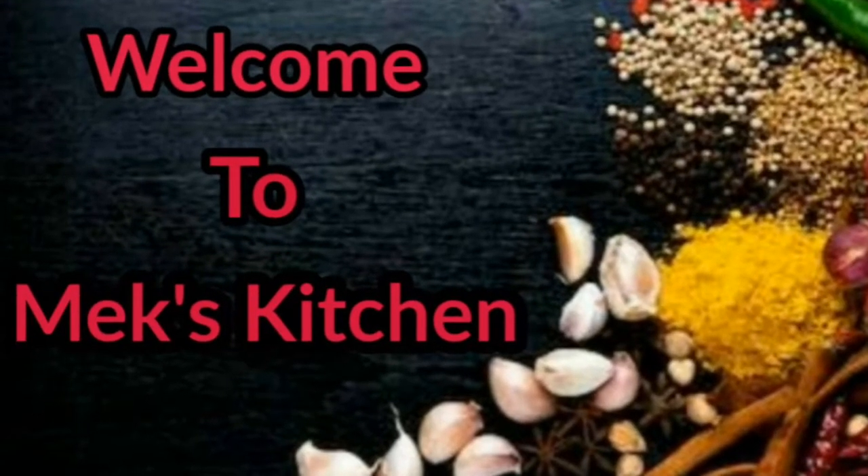Hi friends! Welcome back to Mex Kitchen! We will see the snacks recipe in this video.